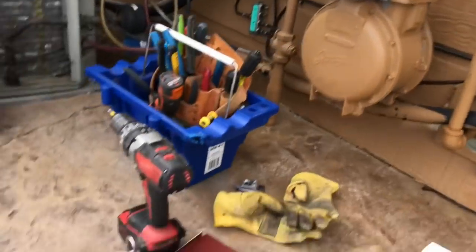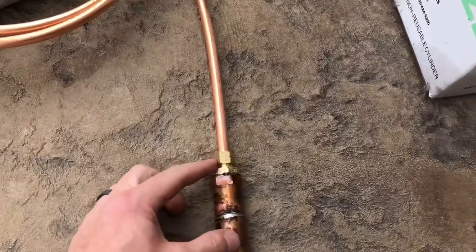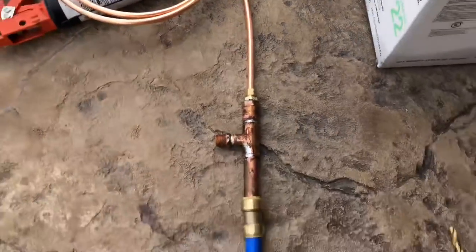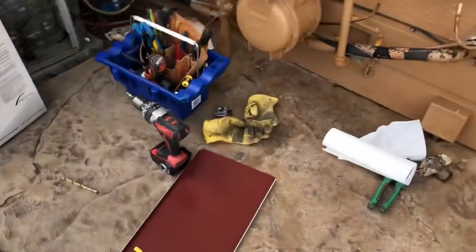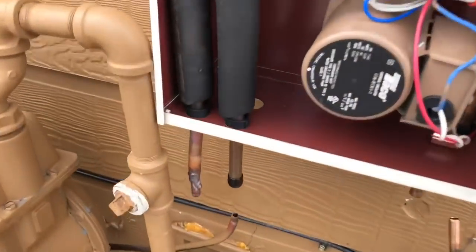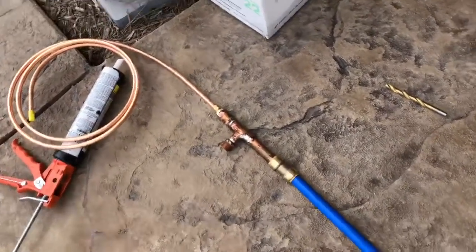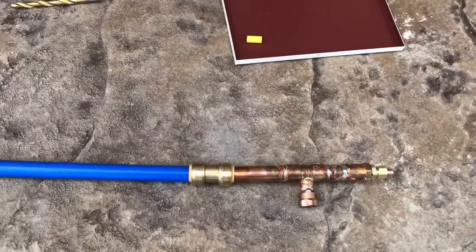Instead I've rigged up a model using a coaxial heat exchanger. I drilled out the stops in these compression fittings, so I do have to cut into the refrigerant line to slide everything on. This piece of blue pipe will be replaced by probably 10 to 20 feet of PEX — whatever I can fit in that crawl space. The refrigerant goes on its merry way as normal through the same three-eighths line all the way through, just jacketed, and I can pump cold water in and out either way.